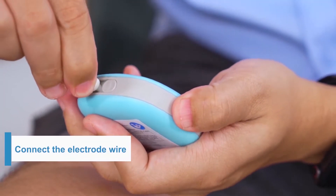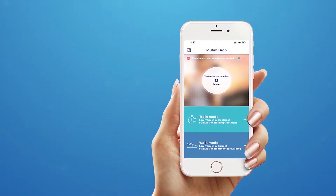Next, connect the electrode wire. Slide the cover to the left and put the jacks into the channel port.